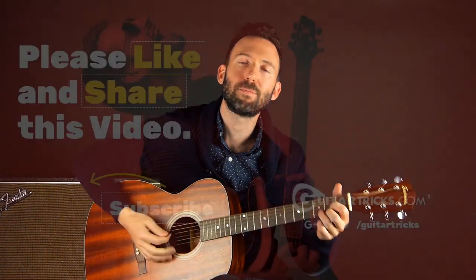Alright everybody, those were my top five tips for chord switching. I hope you found them helpful and I hope you have fun practicing this stuff. If you want to learn more about playing guitar, head over to guitartricks.com. If you want to see more lessons like this, please subscribe, and I'll see you in the next lesson. Happy playing.